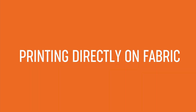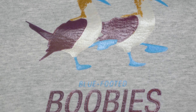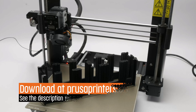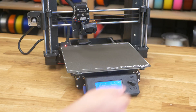Now what about printing directly on fabric? Is it even possible? The answer is yes! It looks even better, but it's slightly harder to do. First you need to print an insert that goes between the heat bed and the print sheet. This will allow you to fold the t-shirt so it doesn't block the printer. Let's try it!